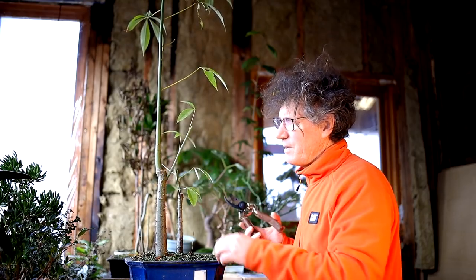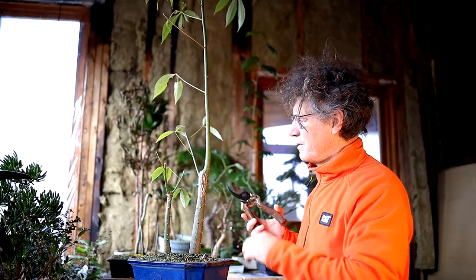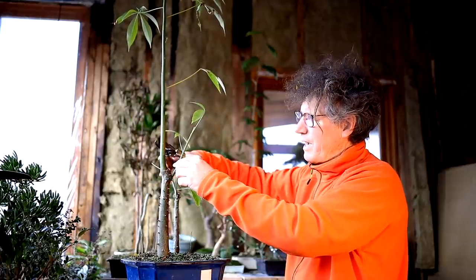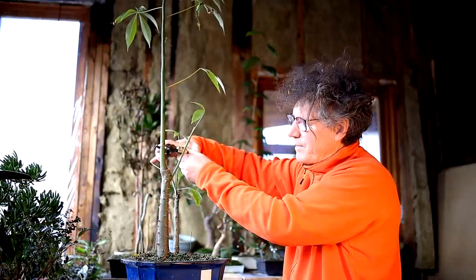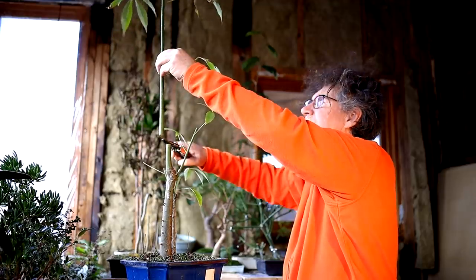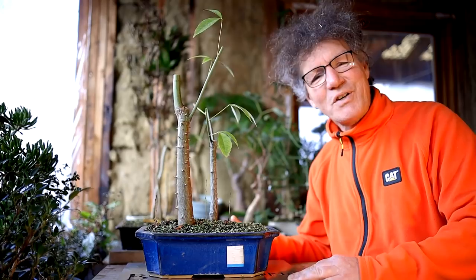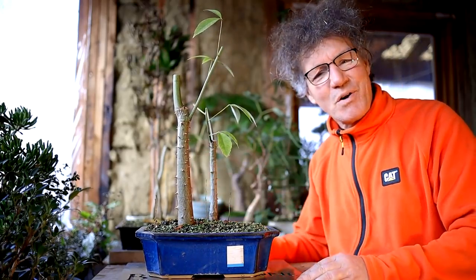There's a leaf node here, one back here, one here. I'm going to be daring and go right back to here. Just like that — so that was a big chop. There's a look at the silk floss trees now — pruned up, more compact, and ready to grow again. Let's get out another tree.